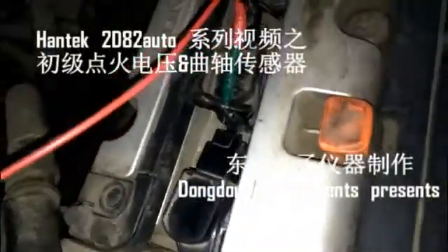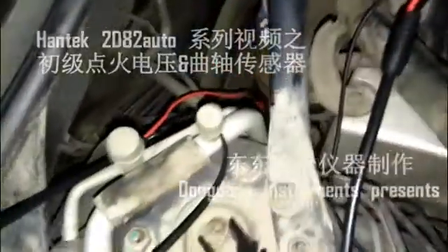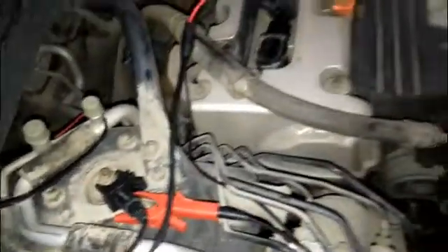Hello everyone, today I will show you how to test the primary ignition and the crankshaft position sensor. First, probe the ground wire of the primary ignition with a backpinned probe and connect the lead into channel 1 of the scope.